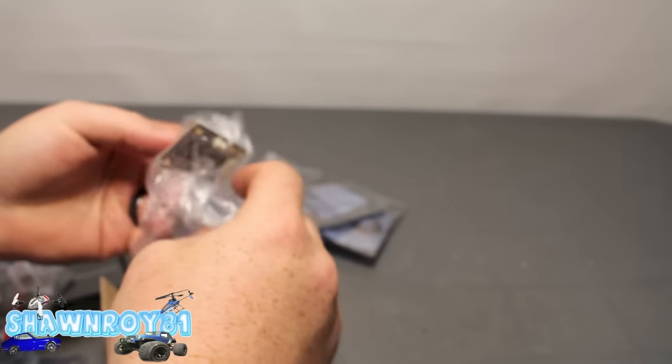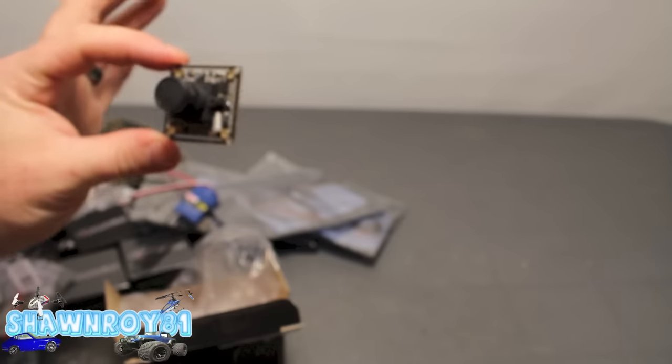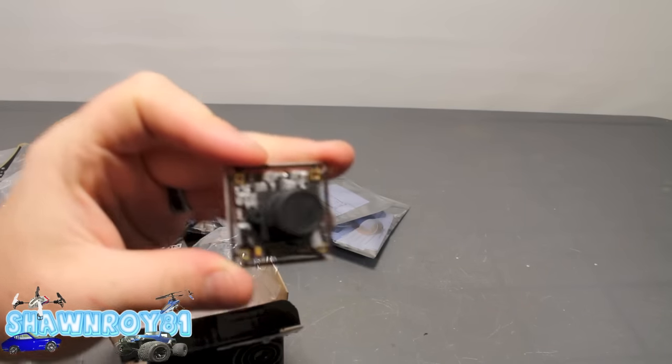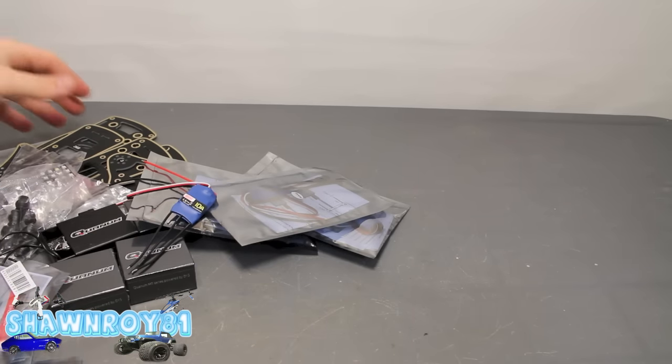And here we have our camera — so this is a 600 TVL Sony CCD. I'm not sure why I don't have it on the table, but I will be using a 600 milliwatt Lumeneir VTX that's somewhere around here.